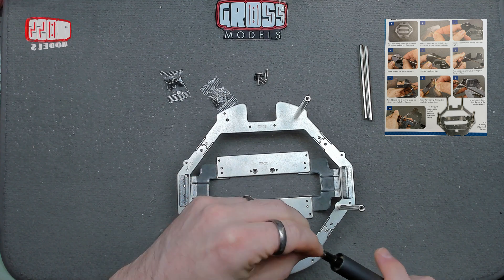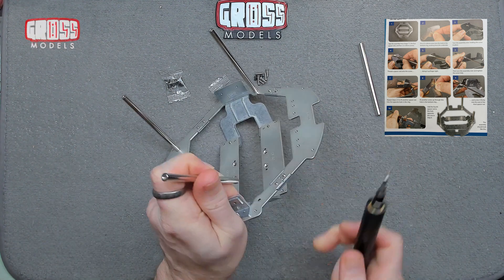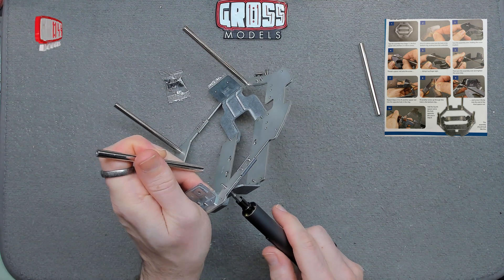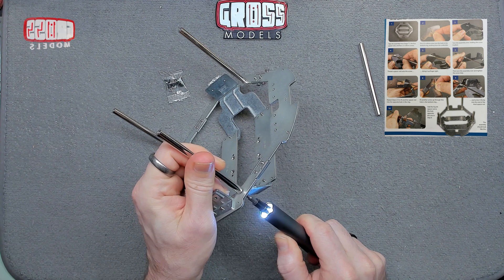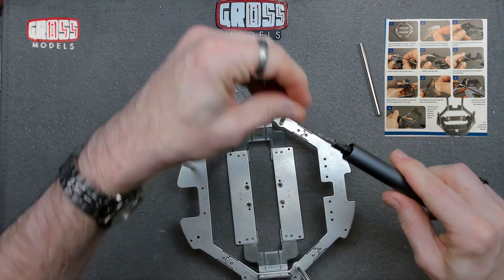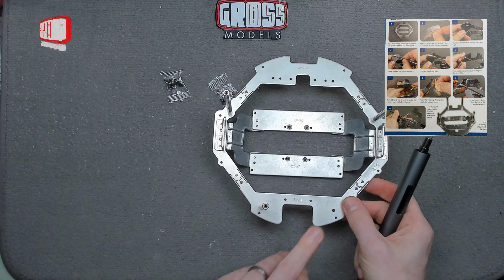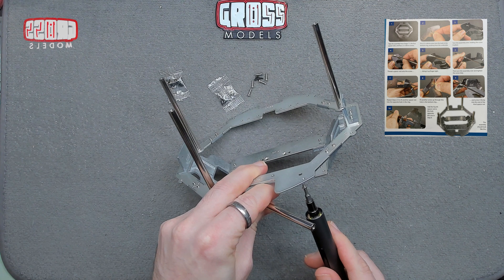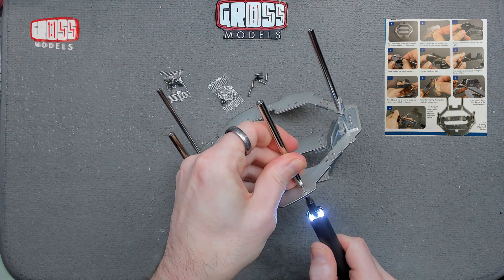That one, the third one over here — screw through, nice and easy. Much easier with an electric screwdriver on these ones. And the last one going in there, just like that. There we have all four connected through, just as they should be.